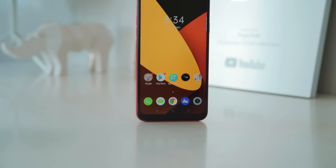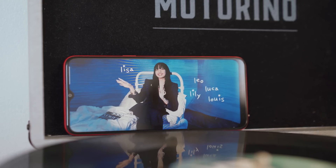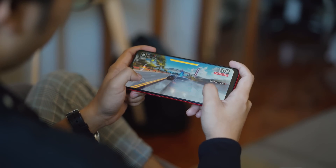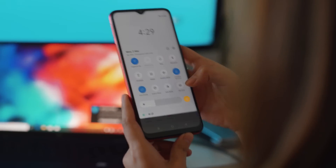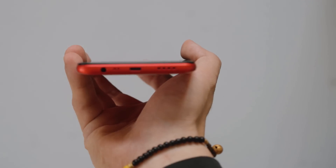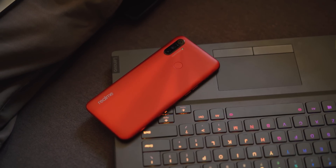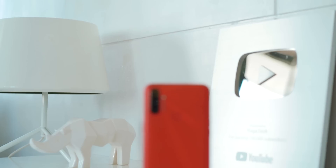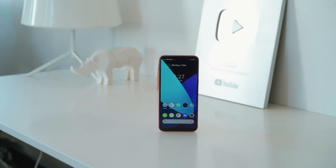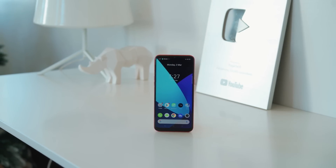For conclusion, the Realme C3 looks to be a decent upgrade from the C2. It's got a sizable and bright display, a new entry-level gaming chipset, decent battery life, and a pretty nice interface. Users might be disappointed by the lack of Nightscape and the device's micro USB port. Still, for a price tag of ₱5,990, the C3 is an impressive, competent smartphone. It's worth considering whether you're switching from the C2 or just looking for a dependable entry-level device.